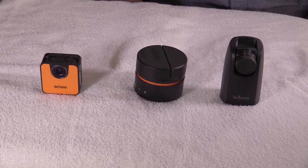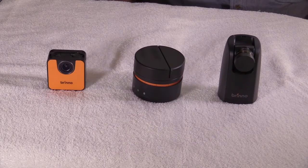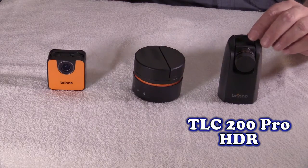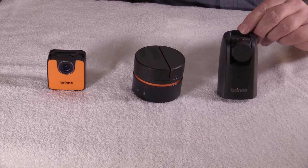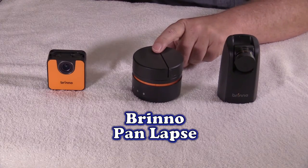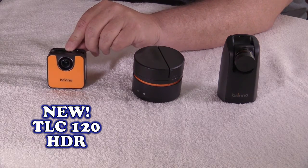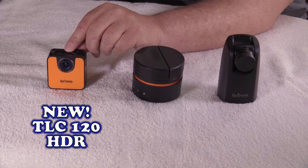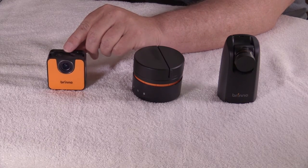Check this out, people. If you like to do time-lapse, these three products from Brino are outstanding. Today I'm going to introduce to you the Brino TLC 200 Pro HDR, the Panlapse accessory, and new on the market, the TLC 120 time-lapse camera. It's an HDR also.